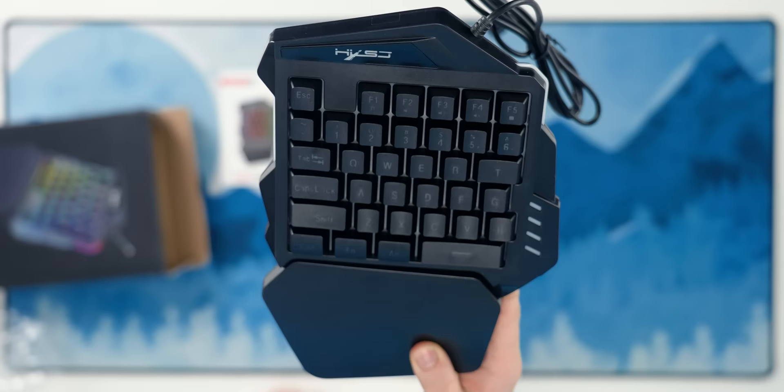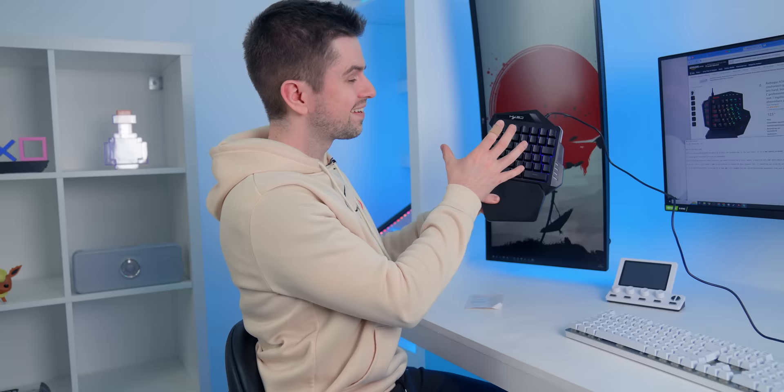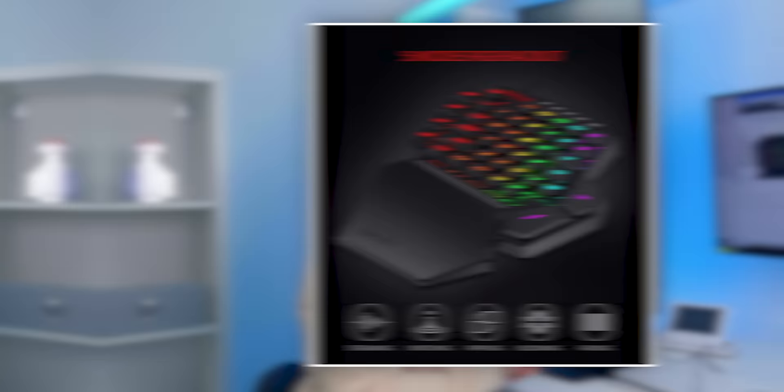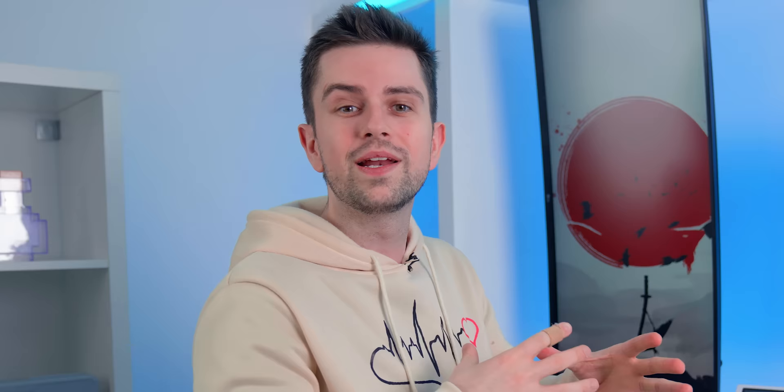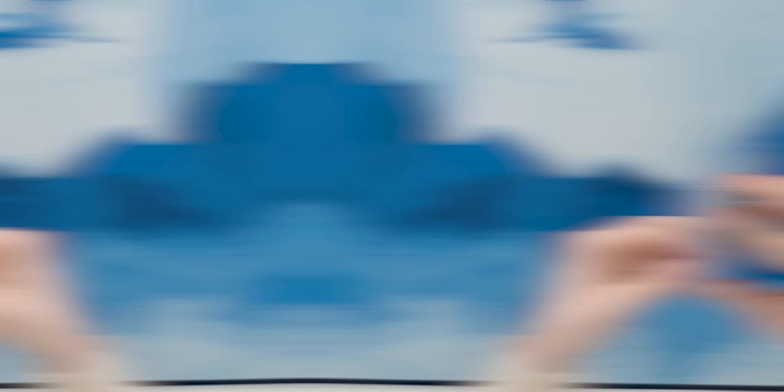This is the HK SJV100 — a one-handed keyboard. And while it is cool, the problem is that it is nothing more than just the left side of a keyboard. Other similar devices have extra functions; for example, the Razer Tartarus has a scroll wheel, a joystick, and some extra macro buttons. It obviously works — it's a keyboard — so it's definitely not a useless device. But it's not the same as all these other one-handed macro devices or keyboards.